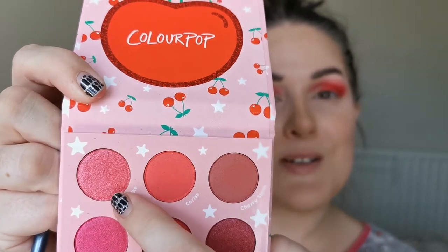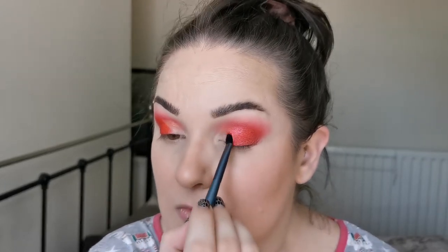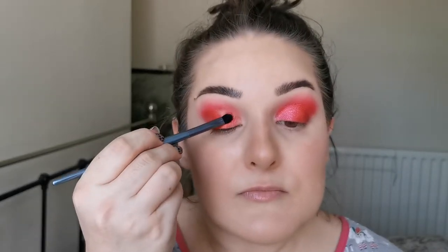And then for the inner part of my lid, I'm going in with Sweet Like — this one up here. Take the hair off. And placing that just everywhere that's left open. There's not a huge difference but it's enough, and there's a slight different change in the formula between these two. That is beautiful. If you are a fan of reds and pinks, I think you're going to like this. This is just looking so pretty.